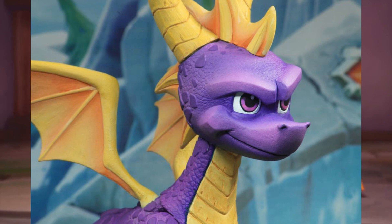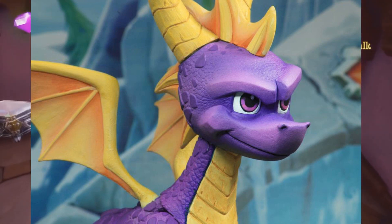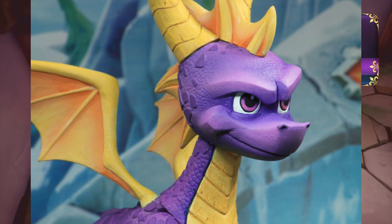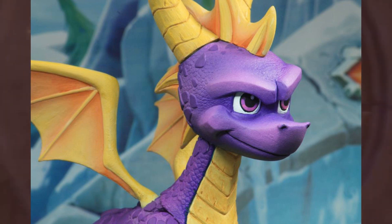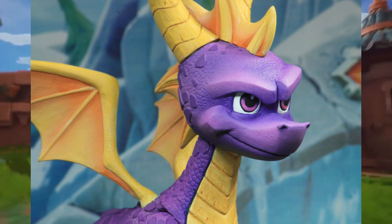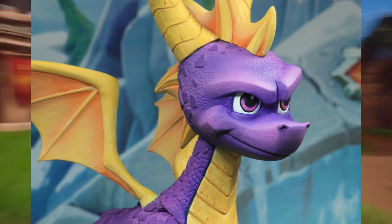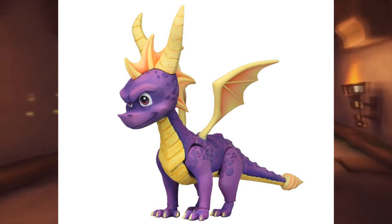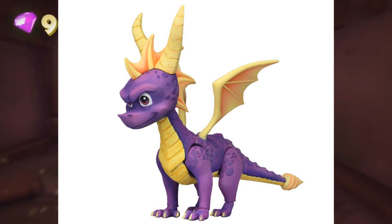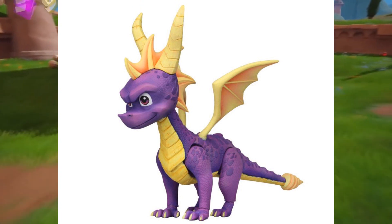He only comes with one head, just like Crash Bandicoot, but unlike Crash, this one does not include any bonus items — Crash got a plastic box, but Spyro doesn't. They should have at least given him a gem; even a small gem would have been fine. But with the price it is, it's all good — the price is $22.99, the same as Crash. Overall, this is definitely worth the price seeing how well detailed Crash was when I bought him, and you get every detail shown in the pictures when you buy him.